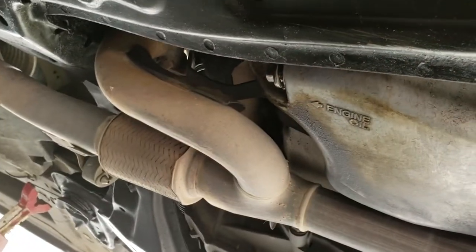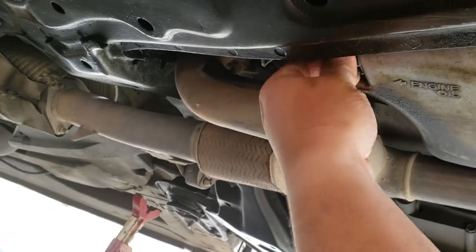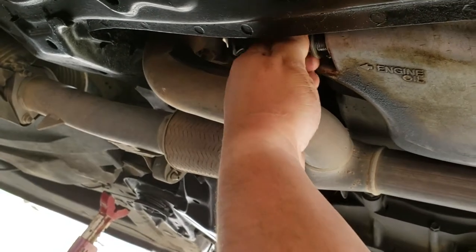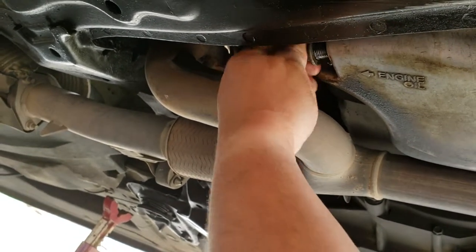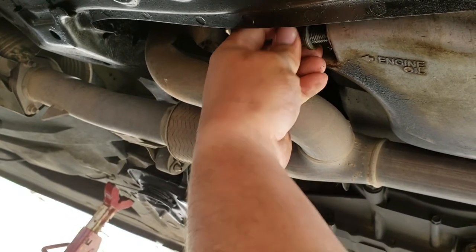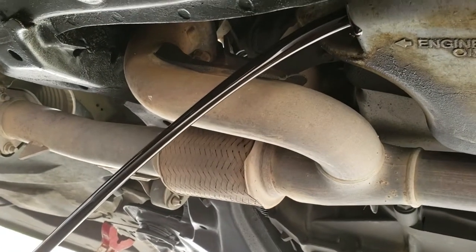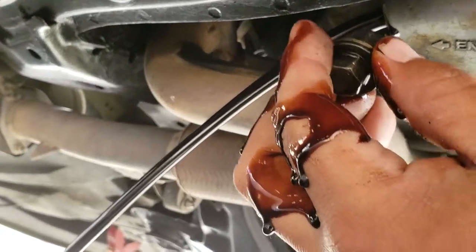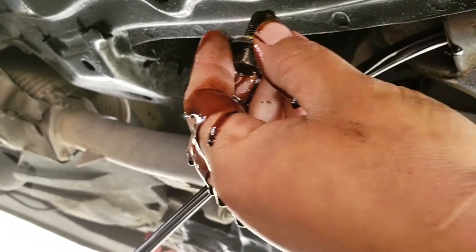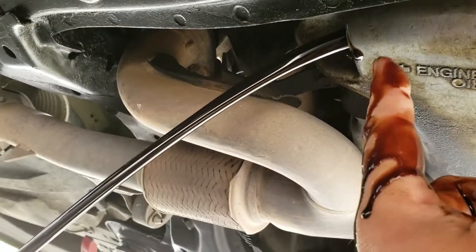Once you knock this loose, you should be able to take it off by hand. Next thing you want to do is just align your pan and take off the bolt. You don't want to drop the bolt, so make sure you're holding it with at least three fingers. That oil is black — look at that, it's runny too. That means everything is being cleaned up.